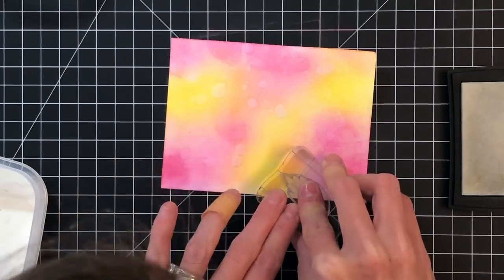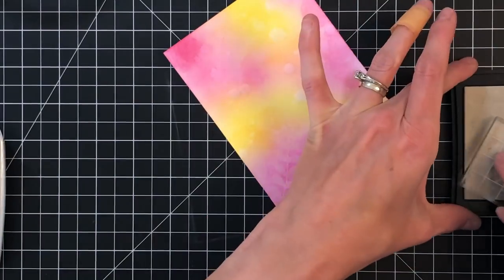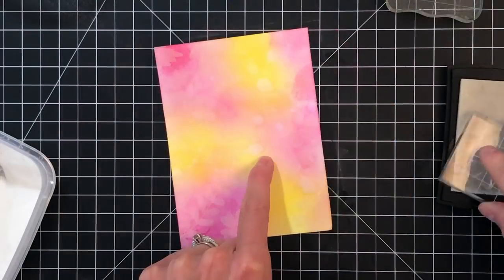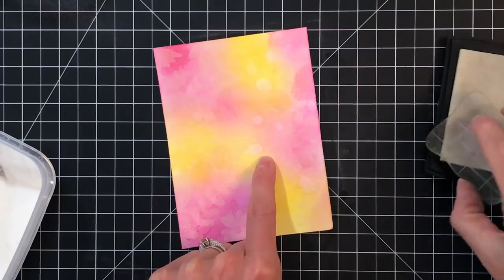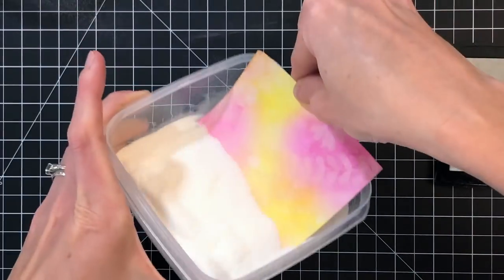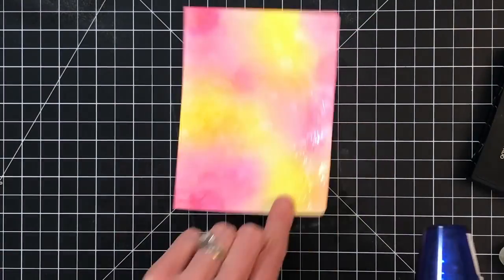I am using clear embossing powder, and what this clear powder will do is kind of trap that pink and yellow ink underneath — this is going to help make some really beautiful contrast for our batik. I'm going to continue stamping until I have my whole panel stamped in the design that I'd like, and then after I stamp these last two little florals I'm going to pour on that embossing powder and heat set everything.